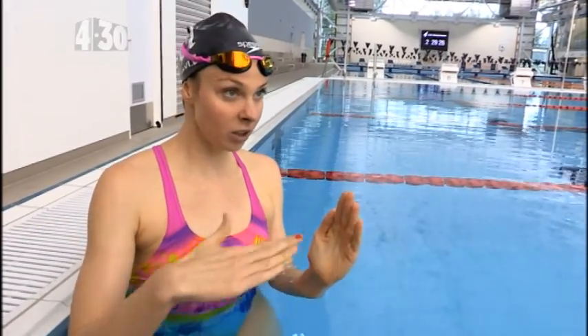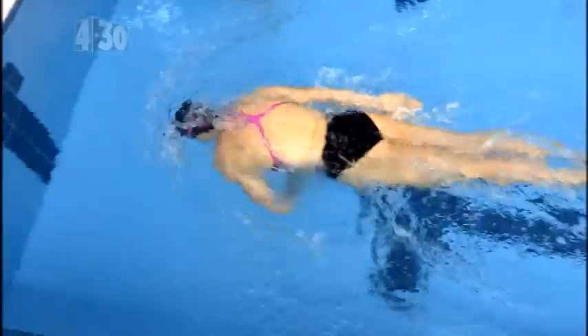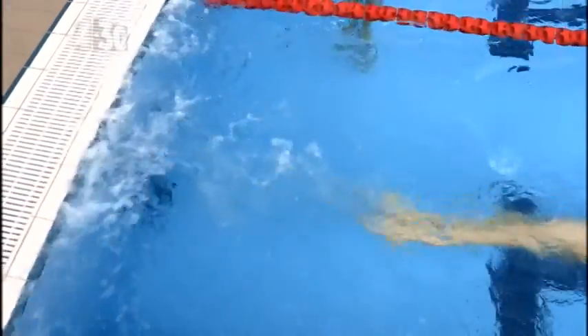Today I'm gonna give you some tips on your tumble turns. The first one is: when you approach the wall, make sure your head is going under the water instead of coming up before you flip. The second tip is: when you do your flip, make sure you're square onto the wall and push off the wall on your back, and then once you're underwater you can flip onto your stomach to start the freestyle stroke.